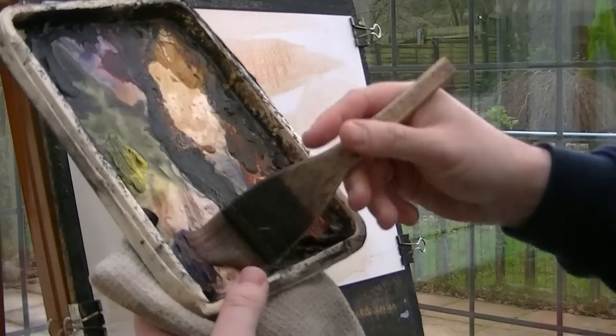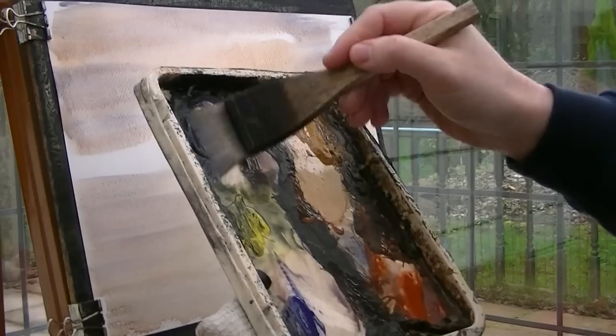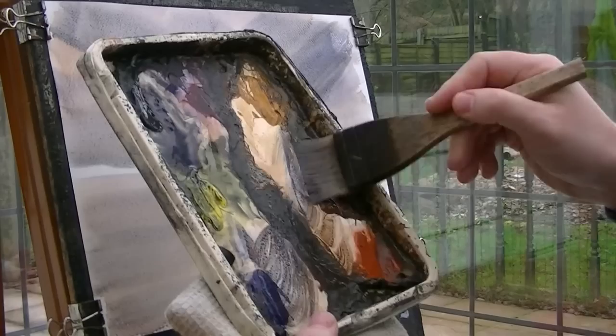A bit more water, a bit of light red. Ultramarine. See what that looks like. A bit of Payne's Grey. Ultramarine, a bit darker still. I don't normally use this many colours — I'm just experimenting. Burnt Umber.